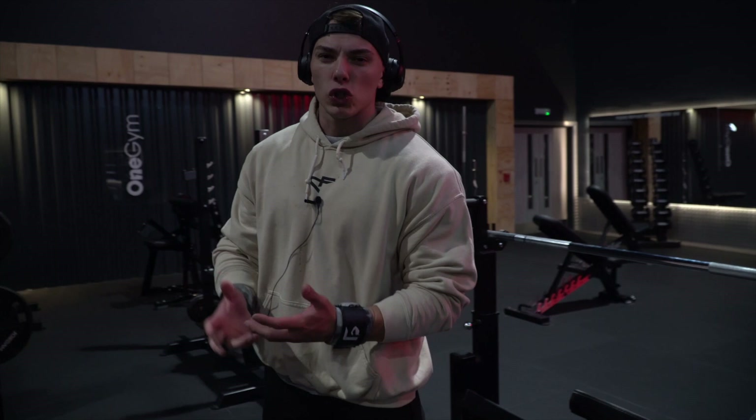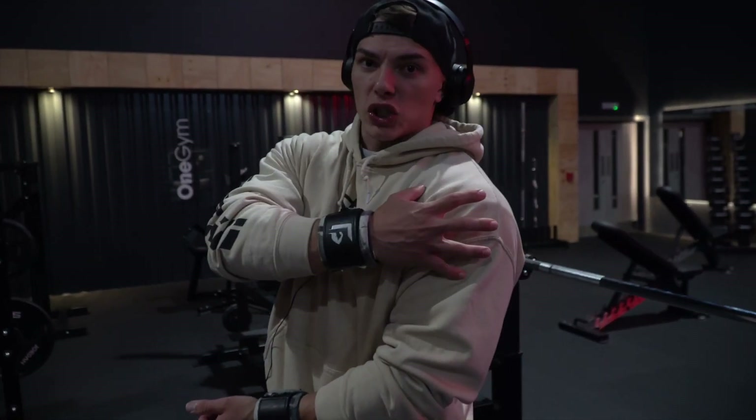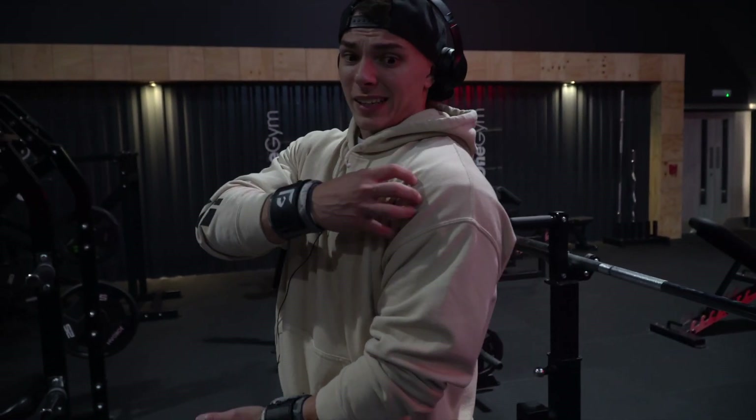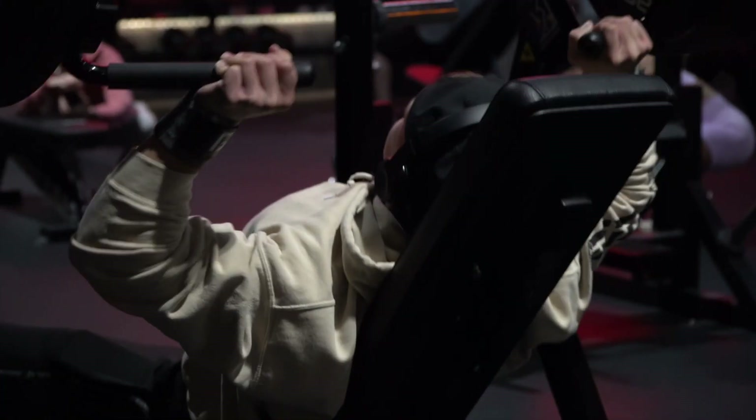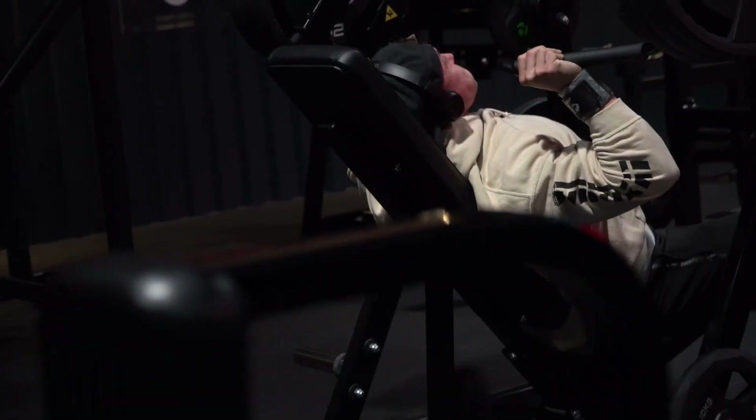Shoulders actually make such a big difference to your physique. If you've got a good set of shoulders, as soon as you turn side on you can see that full 3D look — it makes you look so much bigger and so much wider from just a small muscle. Realistically it's nowhere near the size of your chest or back, but if you work the front delt, side delt, and rear delt you can add so much more. Don't skip shoulders, and don't go all out on chest then do barely any shoulders.